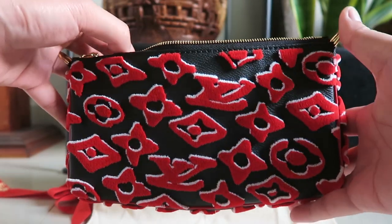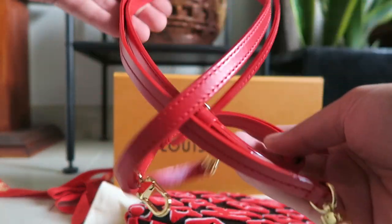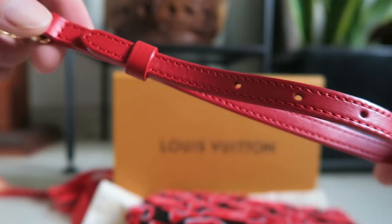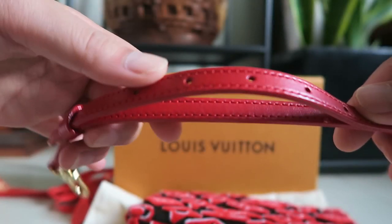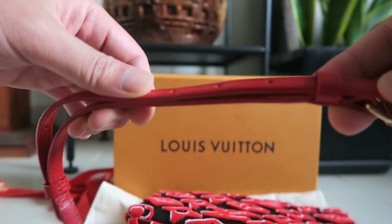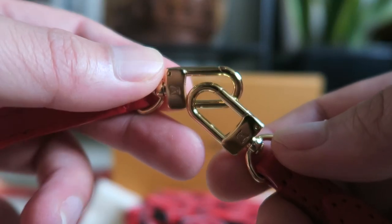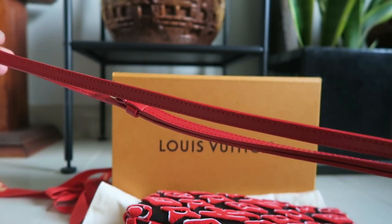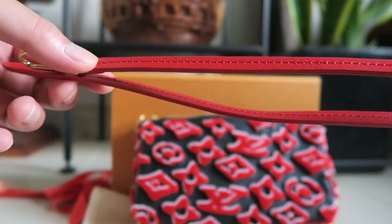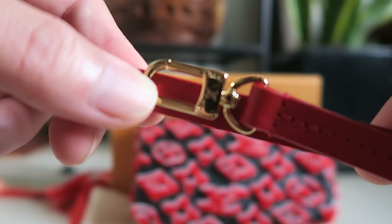This pochette accessoire comes with two straps. The big one is adjustable — as you can see there are seven holes, which is good for short and tall people. The longer strap itself is quite long; you can actually crossbody it. And this is the traditional short strap for the pochette accessoire, with shiny gold hardware as well.